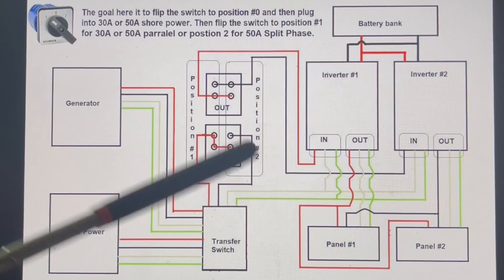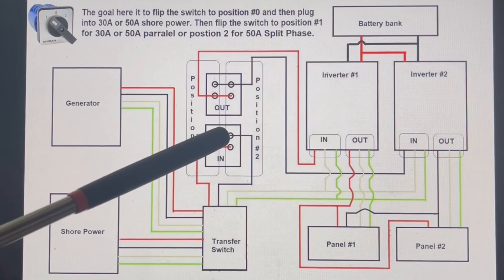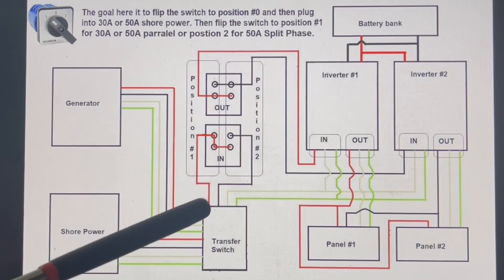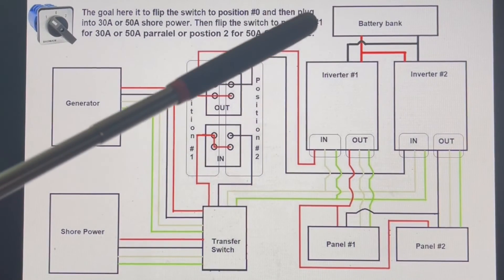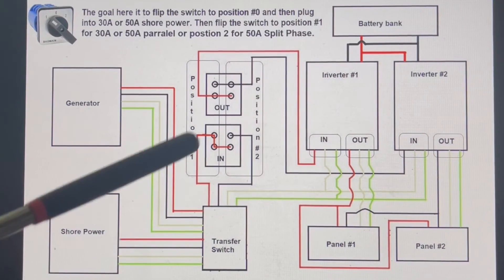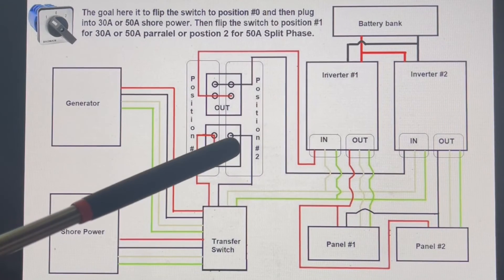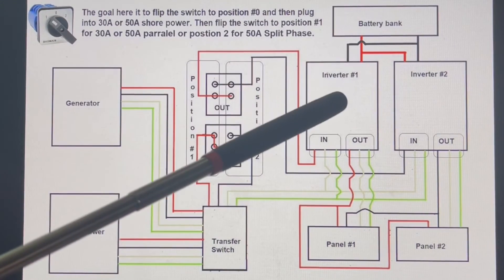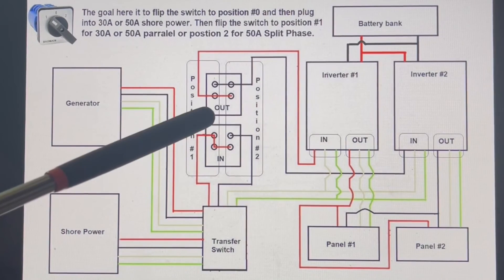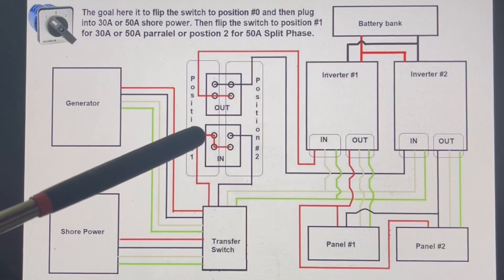When you switch to position two, red and black are on different lines, so you get 120 volts at 50 amps on one line and 120 volts at 50 amps on the other — that's split phase. Position two gives split phase; position one gives parallel, because red feeds both lines going out to the two inverters. In position two, red goes out to inverter one and black goes out to inverter two, powered by the second line. By flicking that switch you can toggle between parallel and split phase wiring without touching any software.